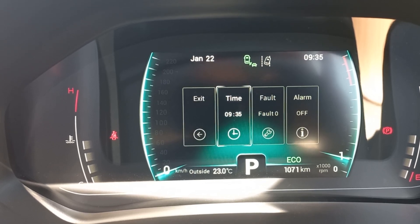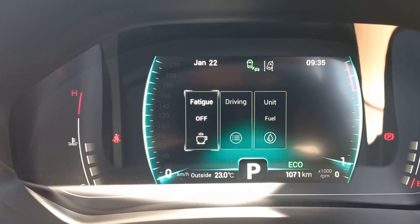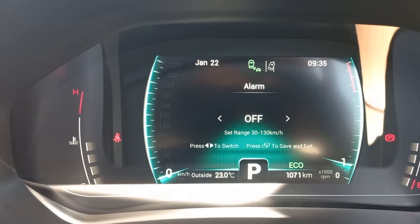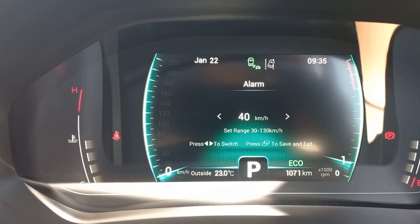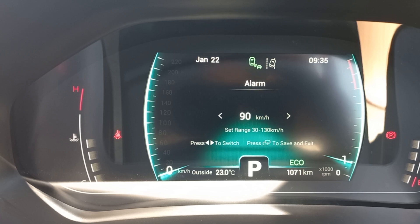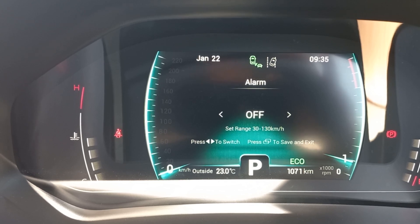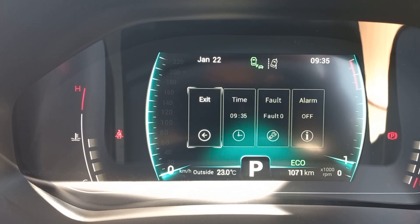Next is the Alarm setting. The alarm is basically to set a speed range — you can set your maximum speed from 30 all the way up to 130 km/h. This lets you limit your car's maximum speed, which is great for people who worry about speed limits, especially when driving down to Durban.